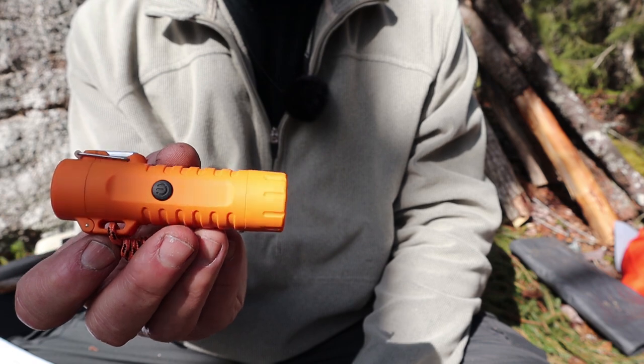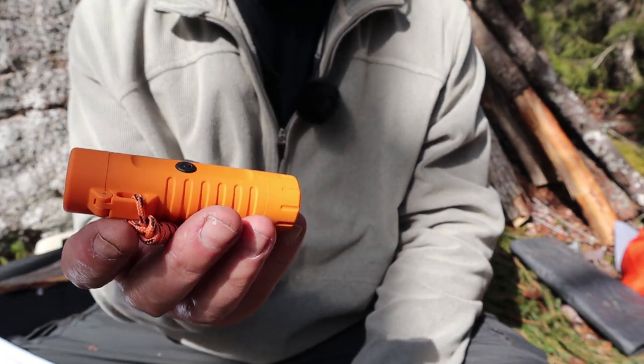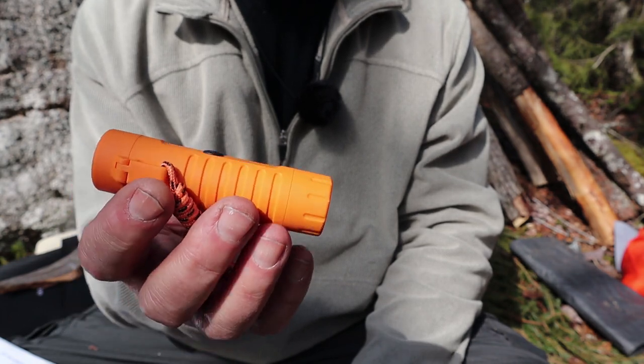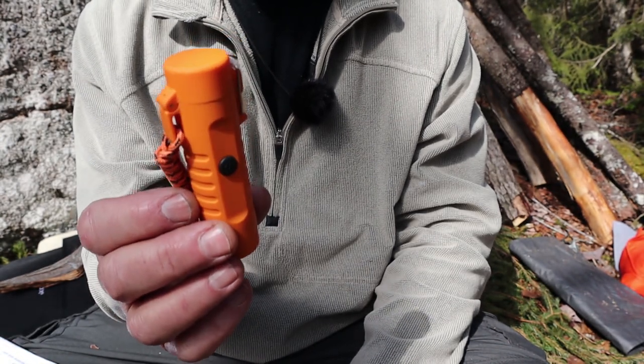My three BIC lighters, ferrocerium rod, and matches are my primary sources. Having said that, this is what I've been using all winter, mostly to get a feel for how well it works. It does work on a variety of things, but like I mentioned, there are a few shortcomings.